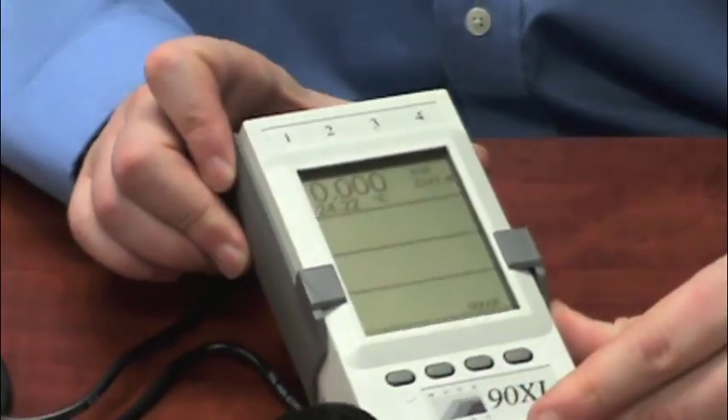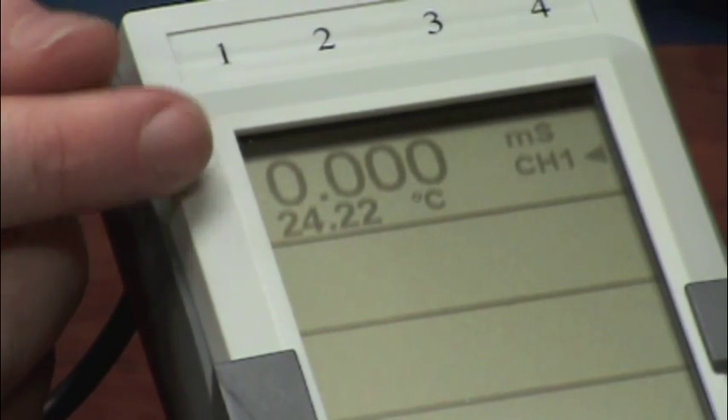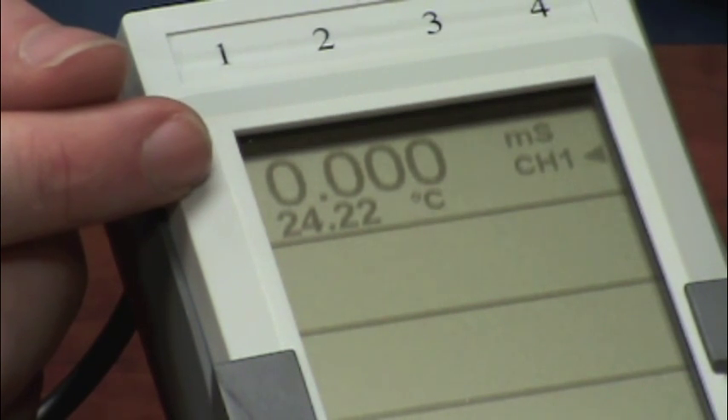Once I have the module connected, the meter will begin to take readings in real time. Here on the display, you can see that I have conductivity and temperature being fed to the display, and these will update about once every second.